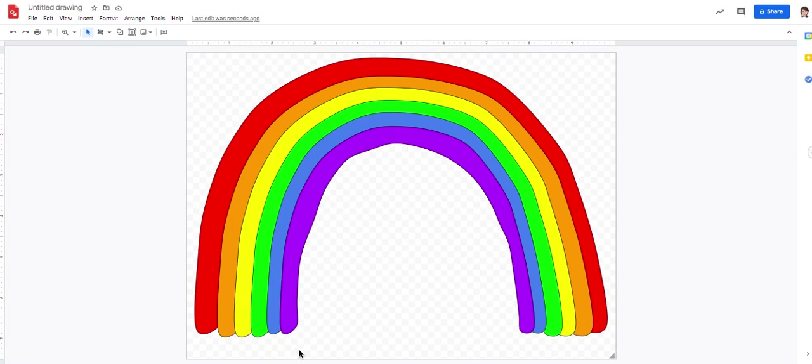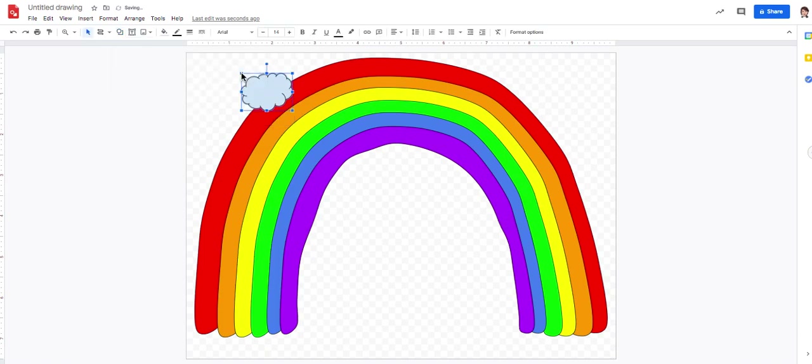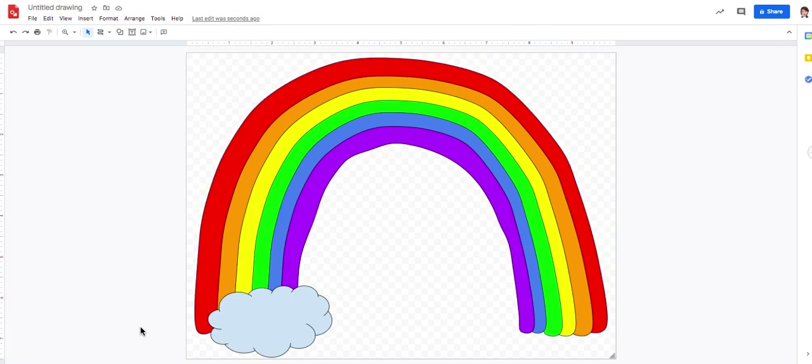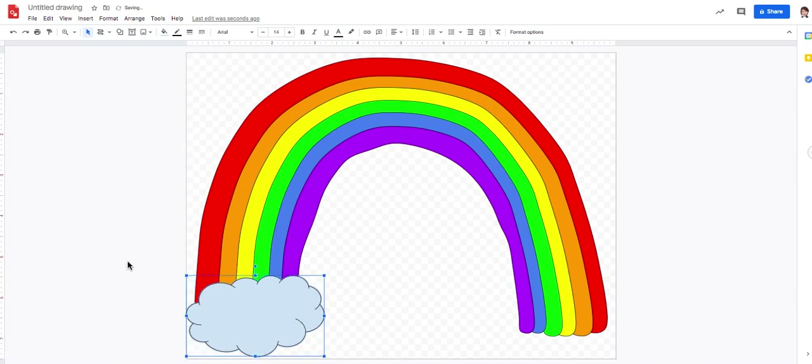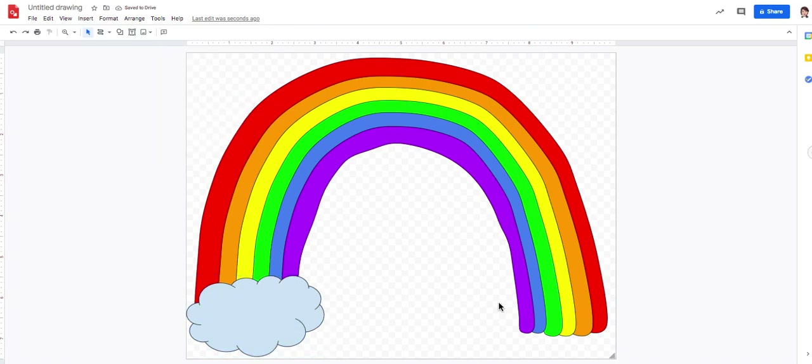I brought the rainbow up because I want to add a pot of gold and a cloud. Let's do the cloud first since it's super easy. I come up to the Shapes button, slide down and across to find the cloud shape, click it, and click on my page. There's my cloud — I bring it down and stretch it out to cover the bottom of the rainbow. I need to be careful not to accidentally click on the rainbow. I click somewhere else to deselect, then click the cloud again and stretch it out and position it. I can change its color to a light blue if I like.